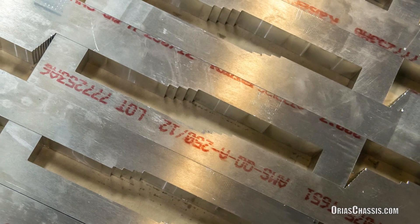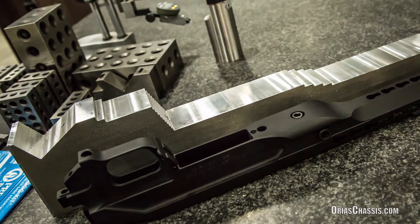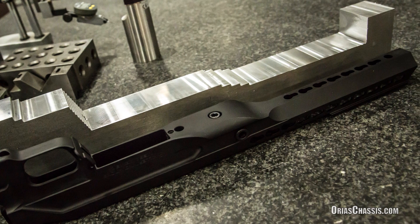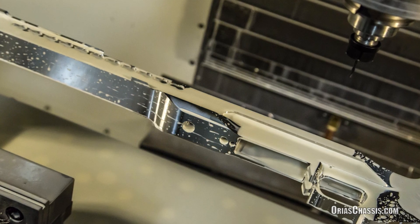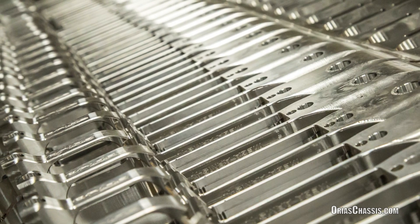The Arias Chassis is also cut from a solid block of 7075 T651 aluminum. 7075 is approximately 40% stronger than 6061 aluminum that most of our competitors use. 7075 also allows us to make the chassis much lighter while still maintaining the strengths required by even the most demanding user.